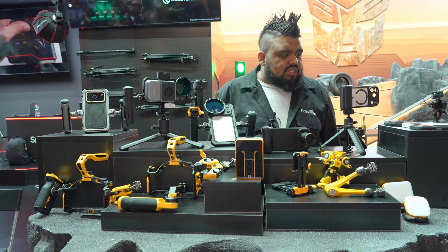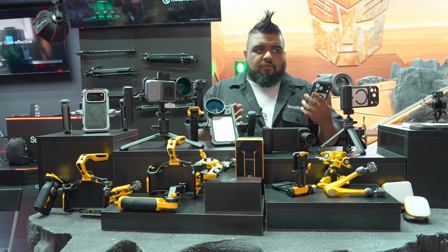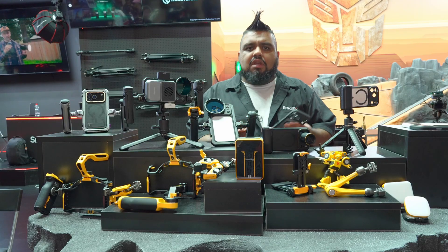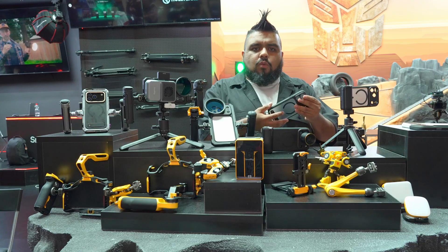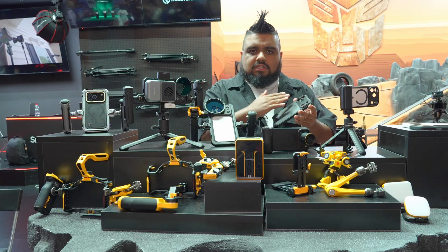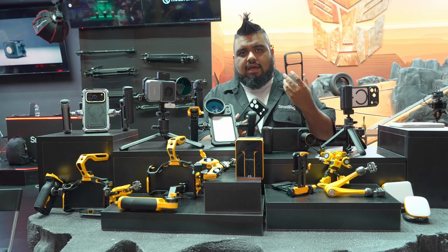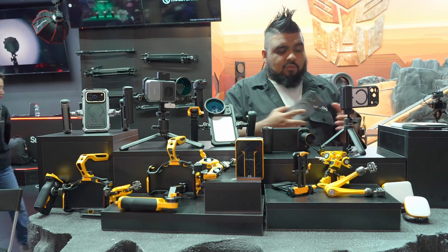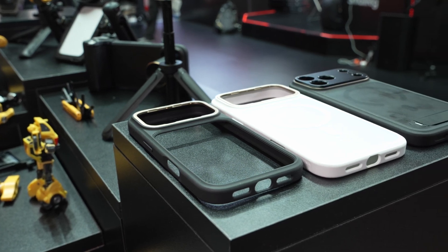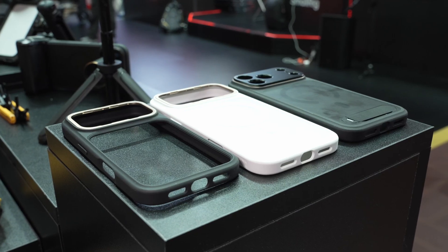We are now producing phone cases — we've been making them for the iPhone 16 and 16 Pro Max. Previously you had to purchase a cage to get the case, but now we're producing the case on its own. It will come with lens mounts available, or without a lens mount, and also without a MagSafe mounting point. So you can show off that really cool orange look without needing a cage to add accessories and extra functionality to your iPhone.